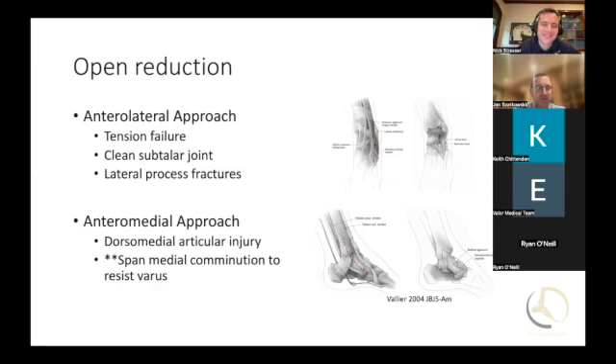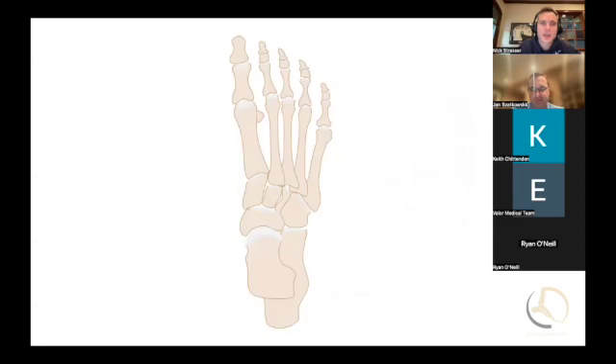You just want multiple views. The talus is one of those bones that is easily mal-reduced. What oftentimes happens is the force is inversion and dorsiflexion. What you see is comminution on the medial side. In an ideal situation, it's a relatively clean fracture on the lateral side and more comminuted on the medial side.